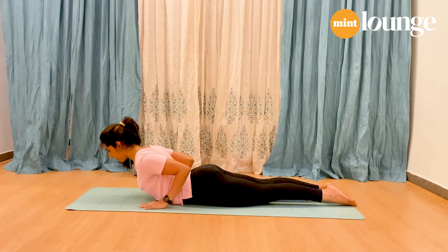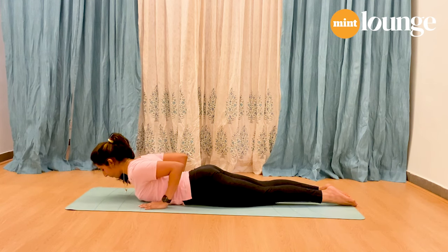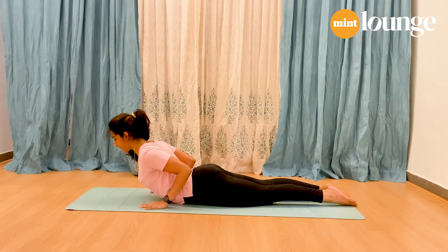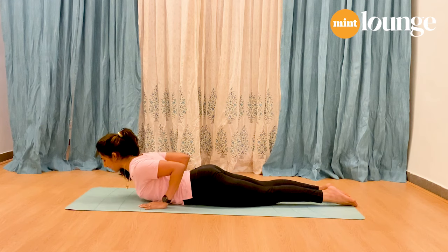Inhale, lift the chest up. Exhale, down. Inhale, lift the chest up. Hold for five, four, three, two, one. Exhale, down.